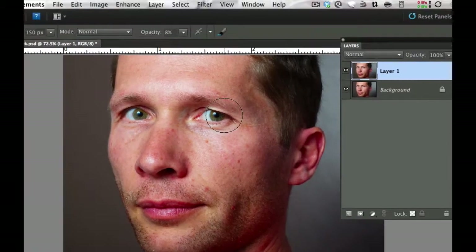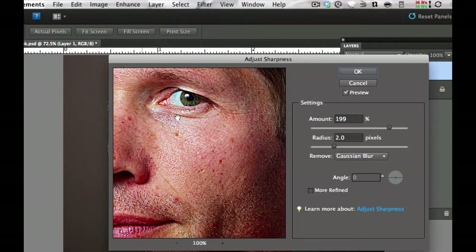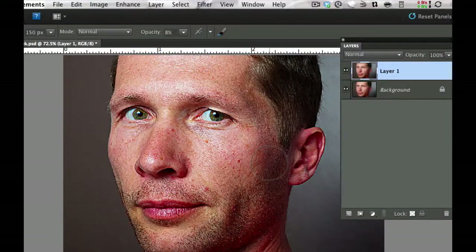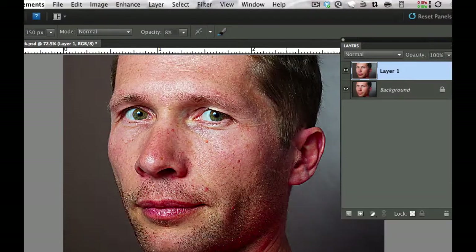The first technique I want to use is sharpening. It's under Enhance in Photoshop Elements — we're going to Adjust Sharpness right there. This is where a lot of the magic happens. You don't want to put too much sharpening, but I've bumped mine to a nice round number at 200 with a radius of 2 pixels, removing the Gaussian Blur, and I'm going to select OK. As you can see, that's really sharpened up the image quite a bit — you can see a lot of the beard.